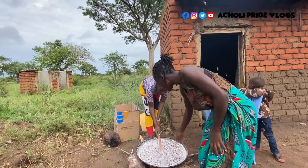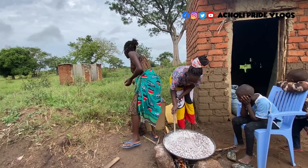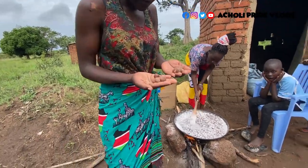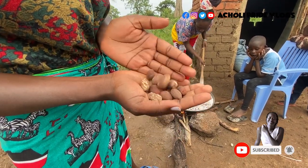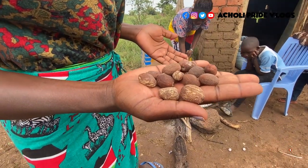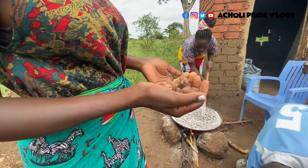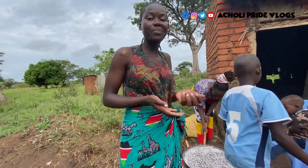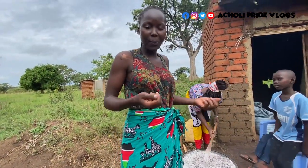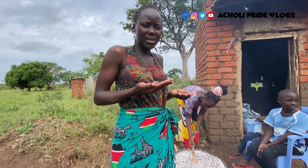So as you can see, let me show you this tool. I don't know if you've ever seen this, but this is shea seeds — we make shea oil out of this. It's something we treasure a lot in my culture. In fact, in the house, a child is not supposed to just take it without permission — you have to ask your mother or a guardian before touching it.